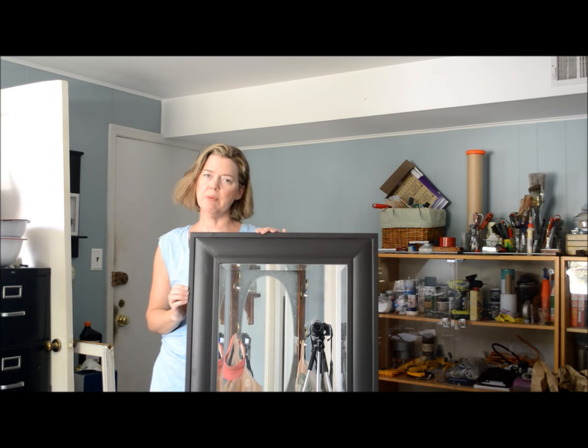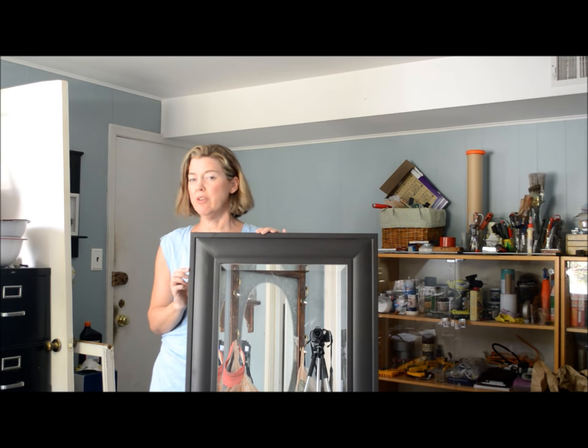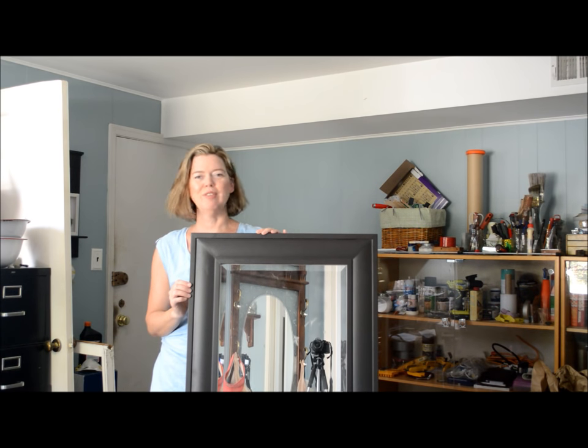Those mirrors in this style typically go for a couple hundred dollars in stores. This mirror I purchased for under $40 and with paint I'm just going to transform it and give it a more expensive, unusual look, so stay tuned.